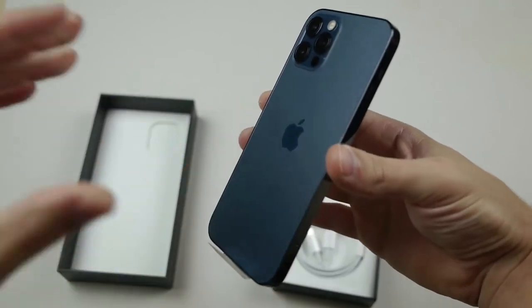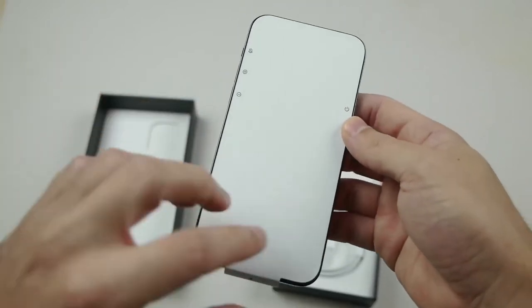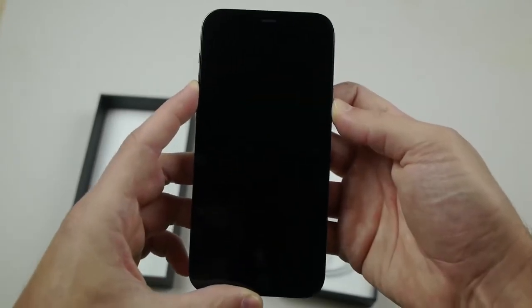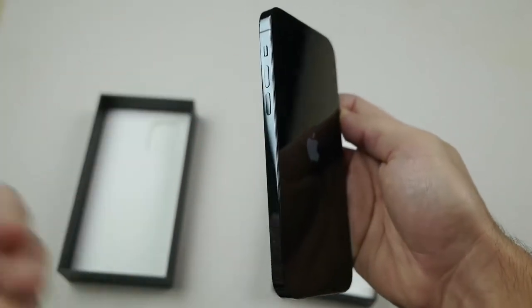What is up guys, TechRacks here. In this video I got my hands on the brand new iPhone 12 Pro. Now as you guys already know, this phone has the new ceramic shield. Let's go ahead and turn on this iPhone — man does it feel good to have those flat edges. I honestly love that, I love the iPhone 5 design and I just missed it.